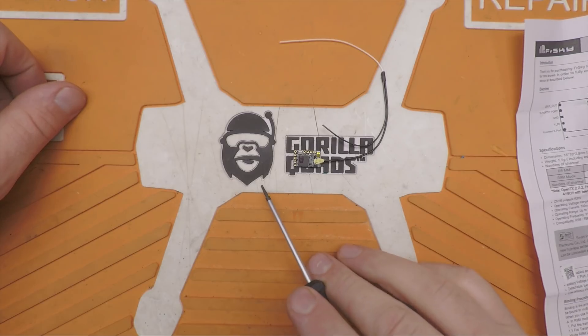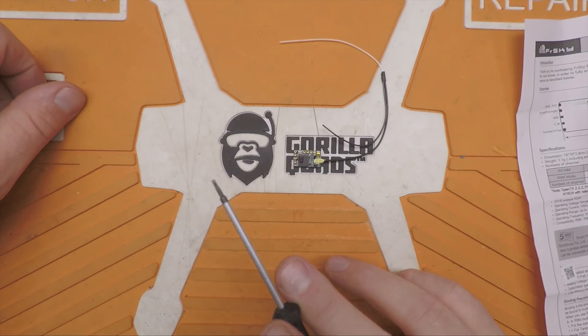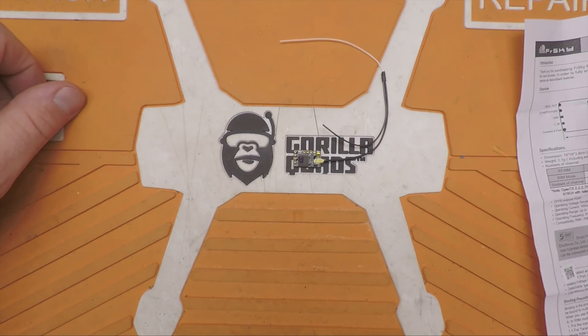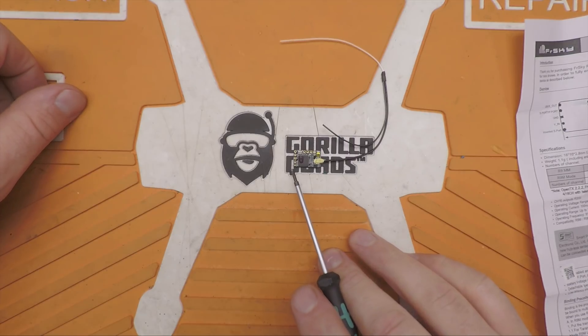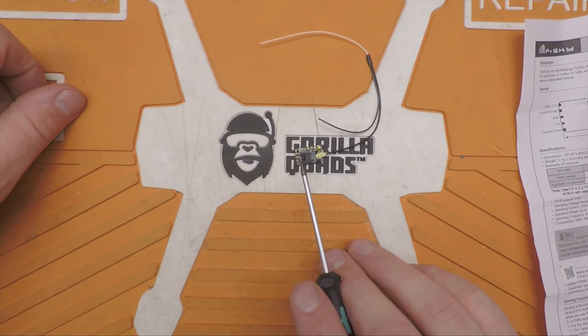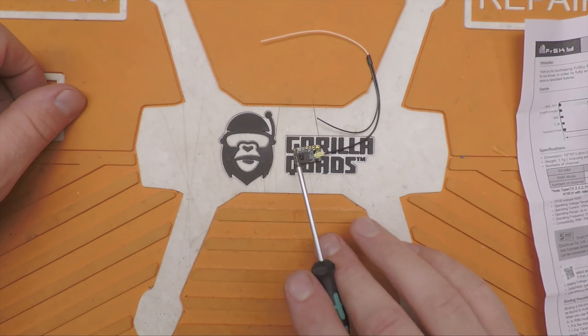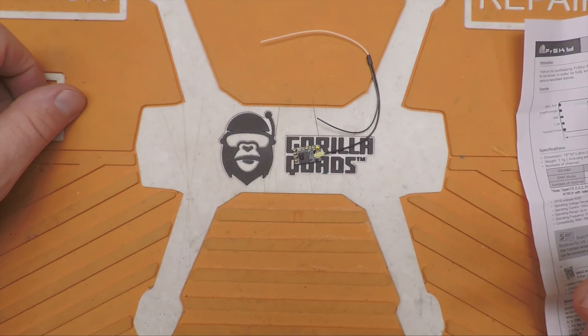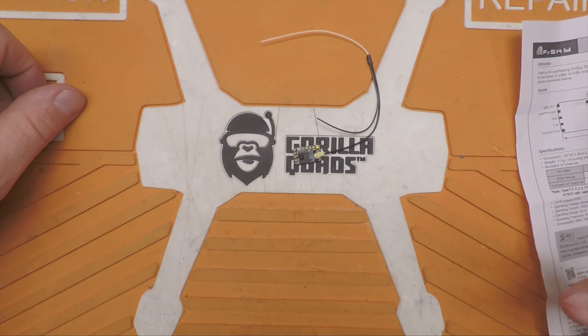In my testing, soft serial adds anywhere from 30 to 40% CPU usage. So if you're running an F4 and trying to get 16K gyro and PID loop, or 32/32, there's no way you're going to do it using soft serial. This should relieve all those problems, and we should be able to hook this up just like connecting to an F3 or F7, where that bidirectional inverter is native to the chipset.